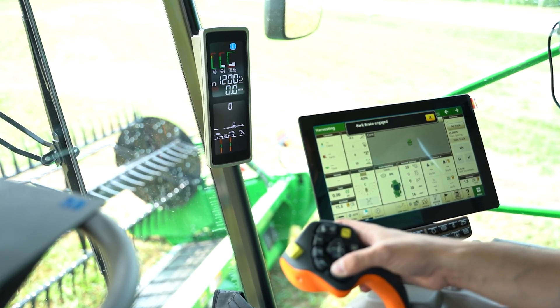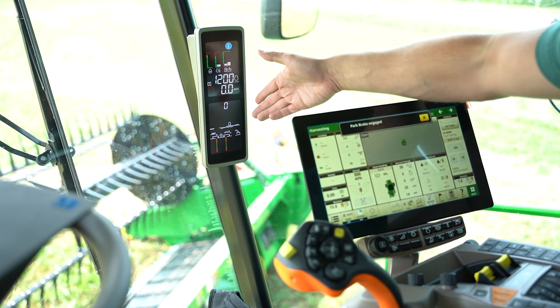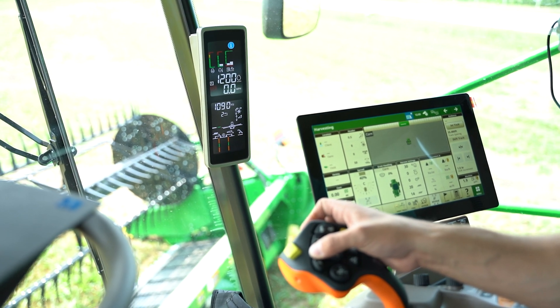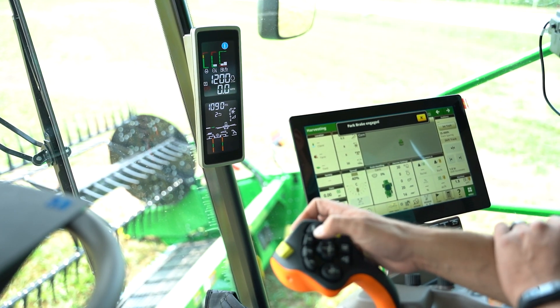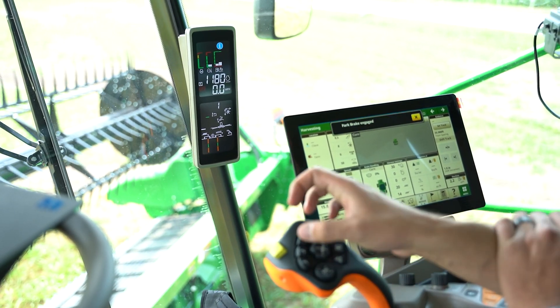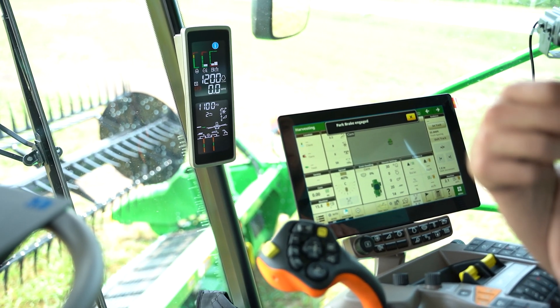Set my reel exactly where I want, maybe my feeder house face plate — all I have to do from here is push and hold number two. You'll see it blinked and then it saved. Now we're going to come right back to this position. If we click one and go back to two, it'll go right back to that position we just saved.